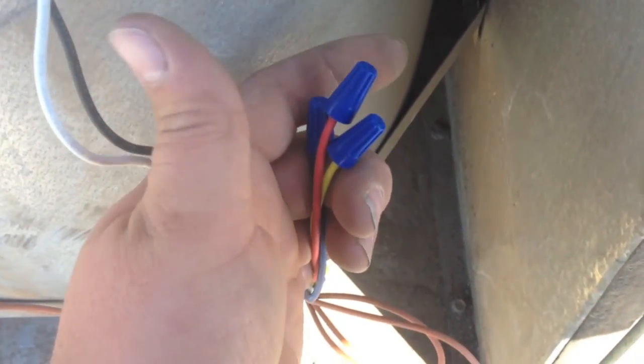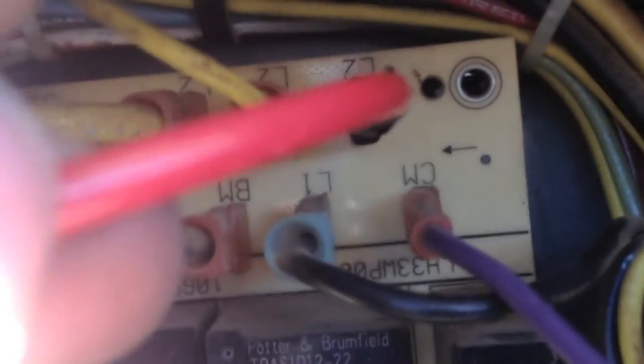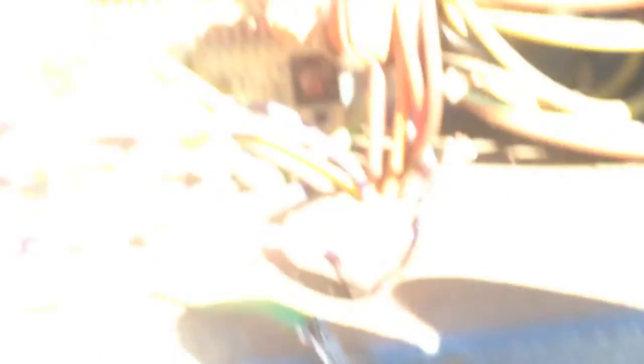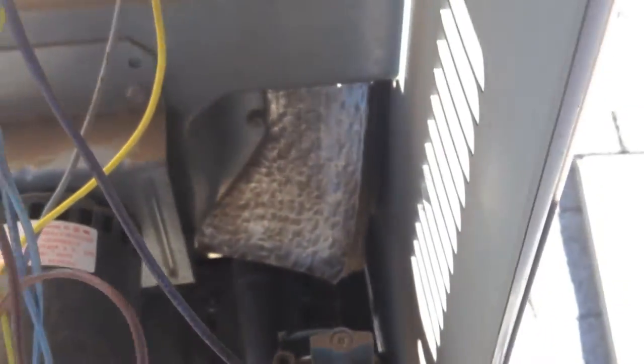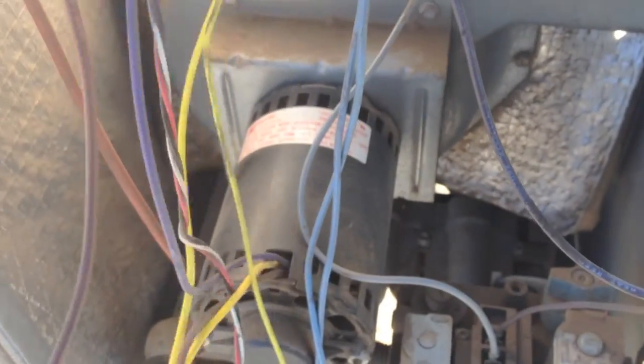I'm going to get electrical tape and tape those all together. Ran my common wire to the cap — we've got that going to L2 on the board, so that'll be switched on and off for the inducer. Hooked our fan common back up, and I did that per the manufacturer spec. I'm going to go flip the thermostat on real quick and make sure she fires, then clean up the wiring so it's not all loose all over the place.